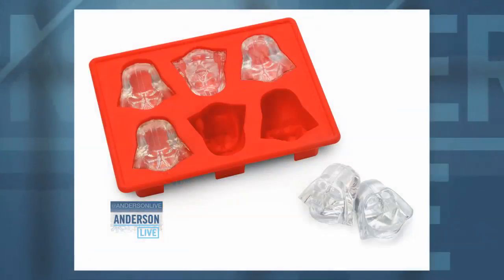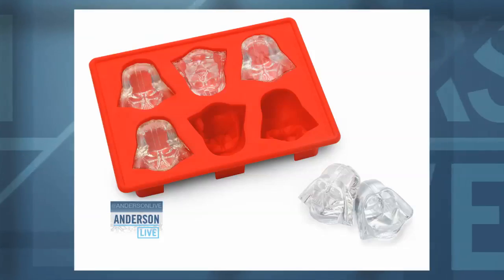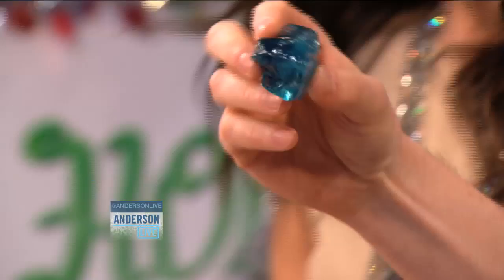This? Yes. Wait a second. This is awesome. It's actually really cool. This is awesome. It makes ice cubes that look like Darth Vader. Did you know that I'm obsessed with — yes, I know you're obsessed with Star Wars, as am I. How cool is that? This is so exciting.